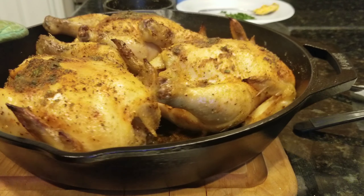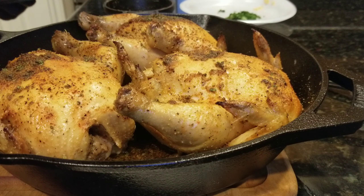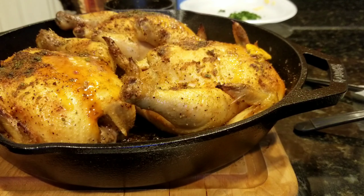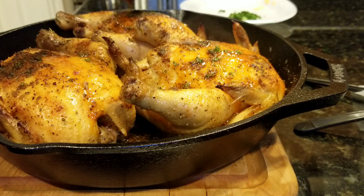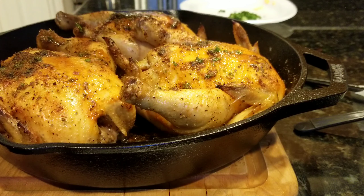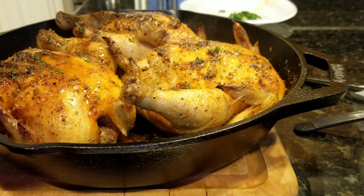It kind of started getting dark on me, so I had to tent it with foil, as you'll see coming up in the video. Here we have our first basting going down — I want to do this maybe two, for sure, but three times tops.